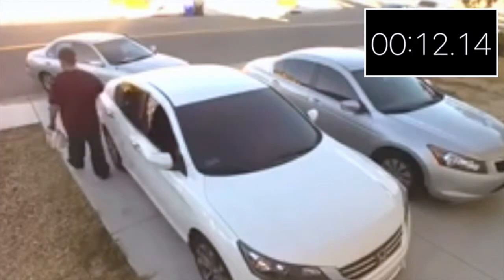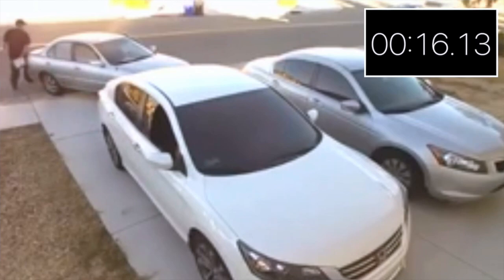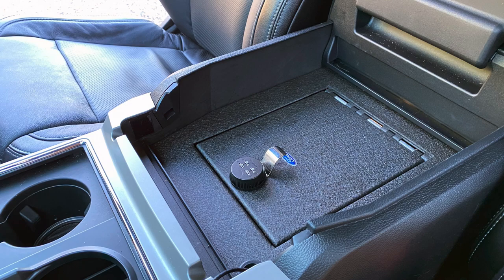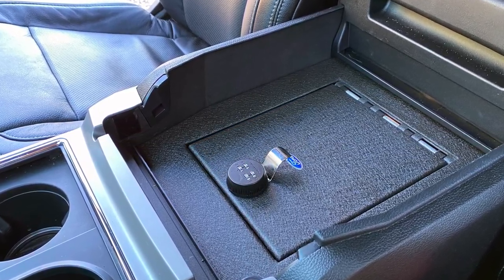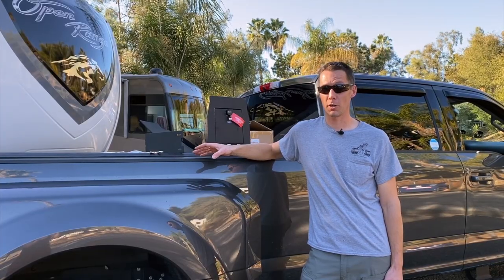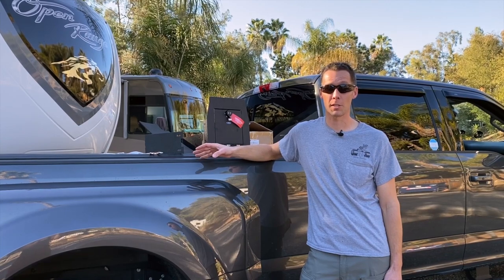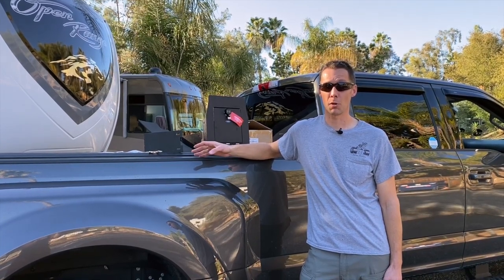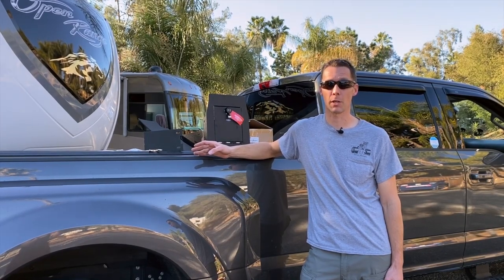So we upped our security game after that. This isn't a full security video on all the details of how to protect yourself when you're out and about, but I found a vault safe combination unit that goes inside of the center console — something that's going to up our security game. That way, we can put valuables like our GPS or other items and lock them up when going inside a store, securing them better than just putting them in the glove box or the plain center console.